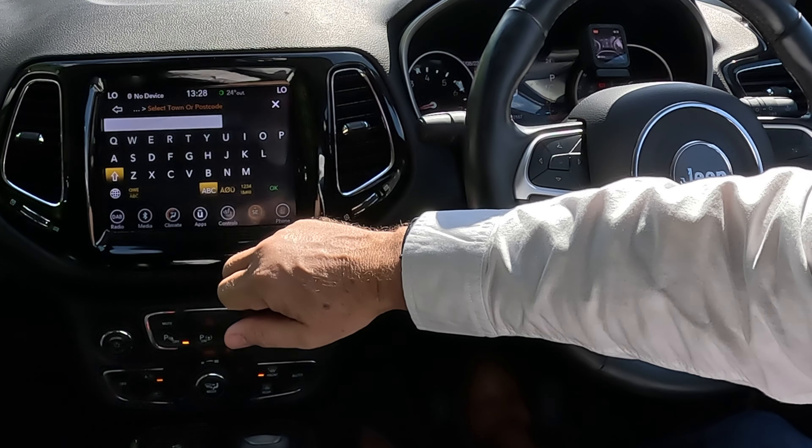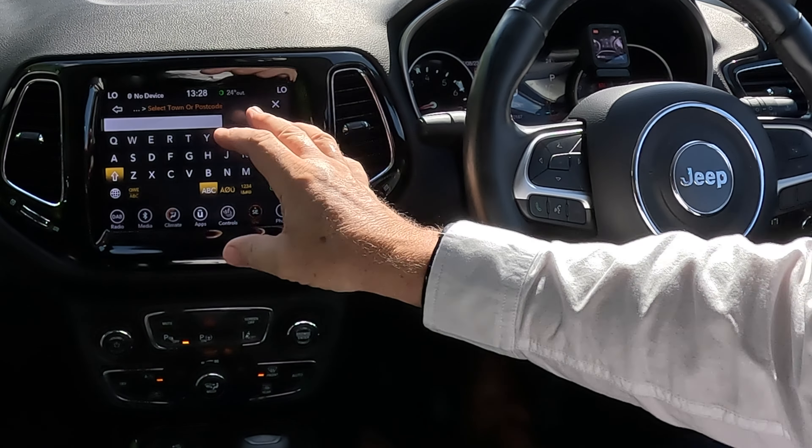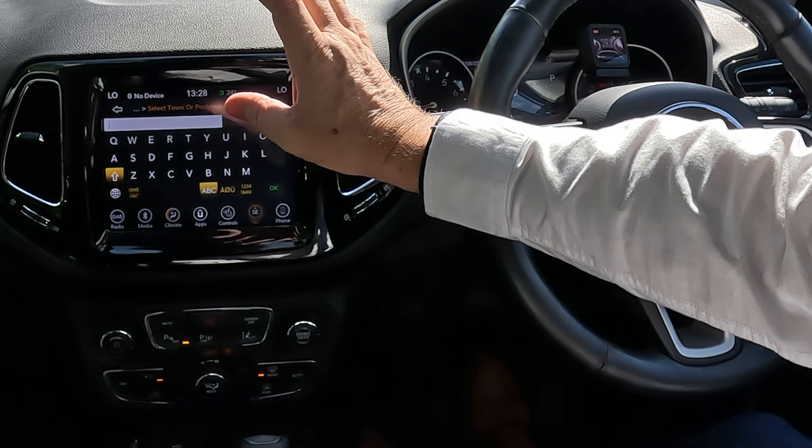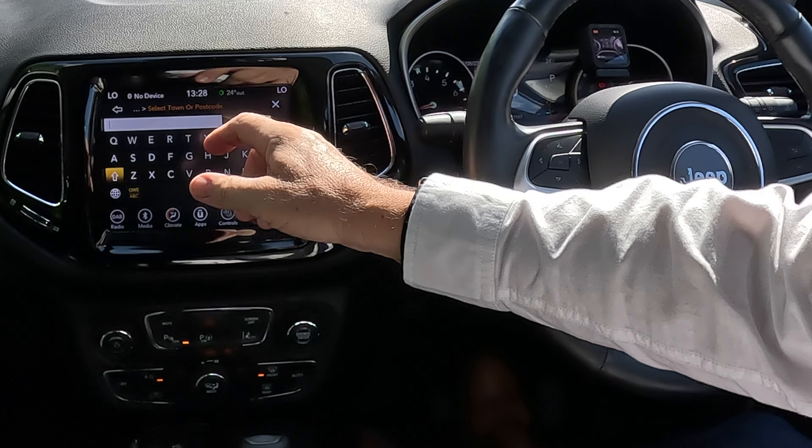The town we're going to is Preston. Select town or postcode. It's important you select the Preston option — if you select United Kingdom it will ask you which country. So we're now on 'Select Town or Postcode.'